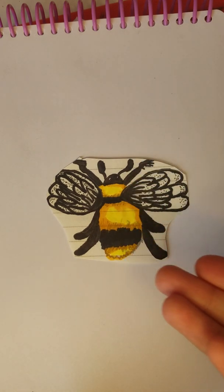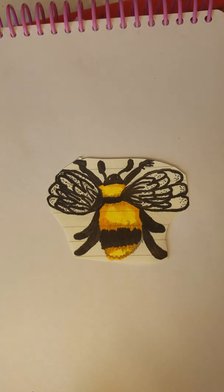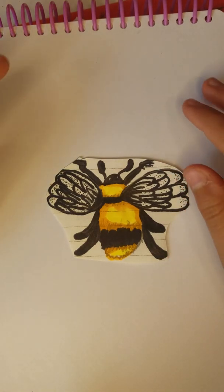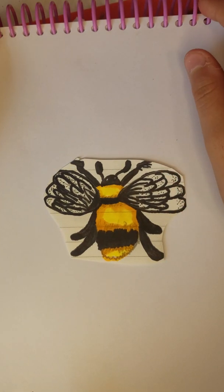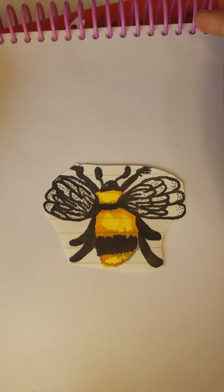And that is how you're going to draw your bee. Thank you all so much for watching. Please like and subscribe, and to all of you who have watched my videos before and got us to 20 subscribers — thank you, and I'll see you next time.